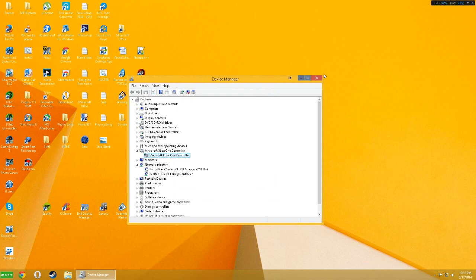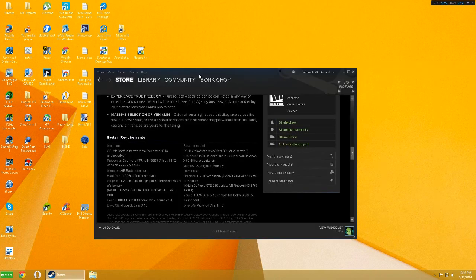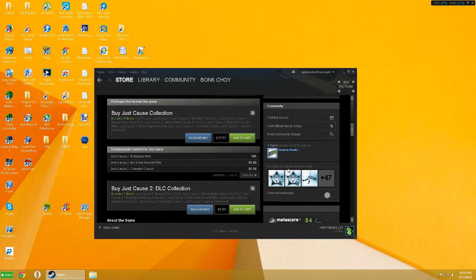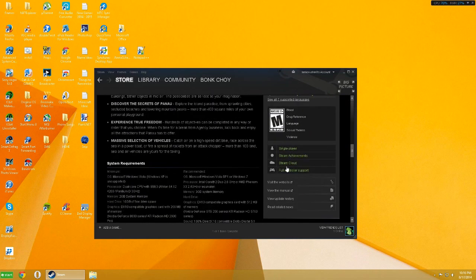Now, if you want to play a Steam game or any other game, you'll want to check if it has controller support first. You can Google it, or go to the Steam page, scroll down, and it might say 'Full Controller Support' or 'Partial Controller Support,' or it won't have it at all. That's how you know whether your game supports a controller.